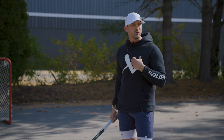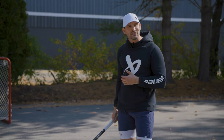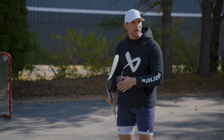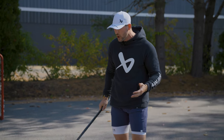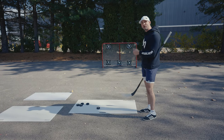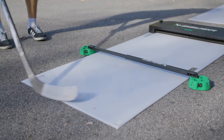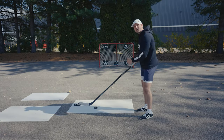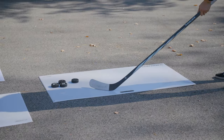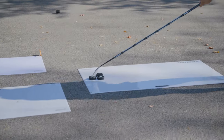When I was younger, we didn't have these. So I would be using either my game stick on the street, beating up my blade — my parents would get pissed off every time I did it — or I would have to have two separate sticks. When you get a shooting pad like this, not only does it mimic the same glide that you'll feel on the ice, but it allows you not to mess up your stick. You guys get on that pad, do a couple stick handles.